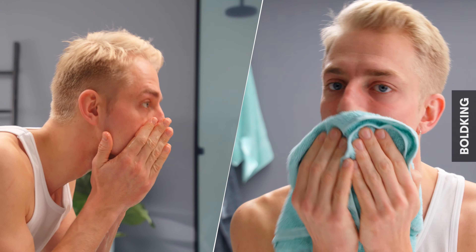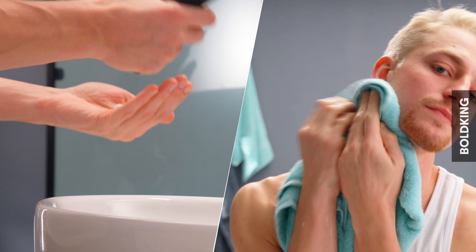Cold rinse to close pores and pat dry. Use some aftershave cream to cool down your face. And you're done.